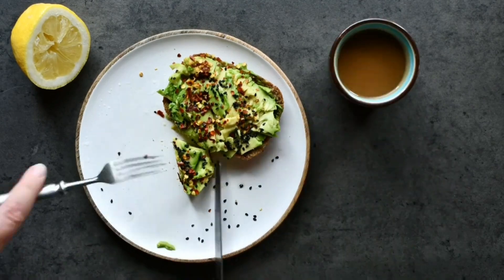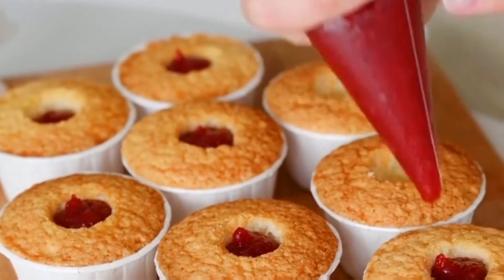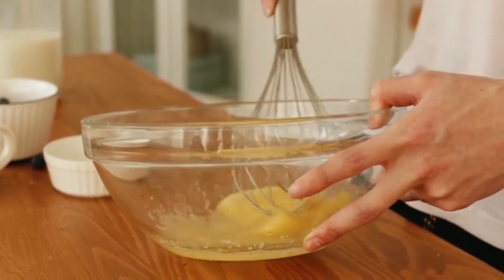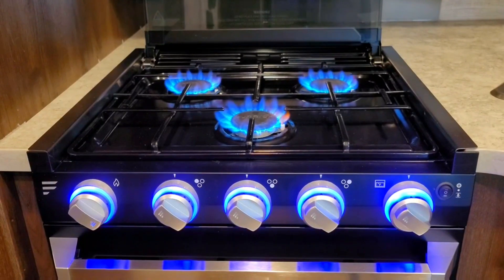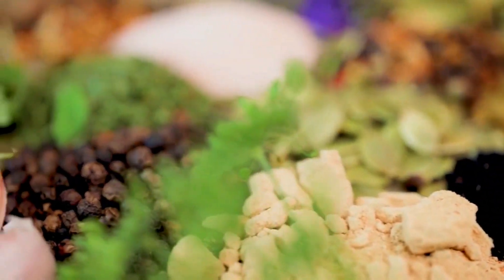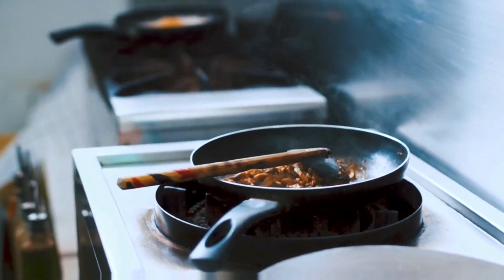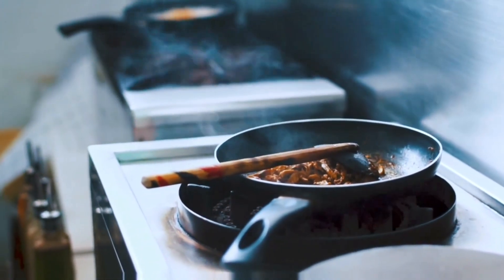Common mistakes when making French toast and their solutions: 1. Bread too fresh — using overly fresh bread results in French toast that's too soft; choose slightly stale bread or let it sit overnight to better absorb the egg mixture. 2. Uneven egg mixture coating — unevenly coating the bread leads to parts too wet or dry; ensure every part of the bread is evenly submerged for consistent results. 3. Heat too high or low — excessive heat burns the outer layer while leaving the inside raw; conversely, low heat results in soggy French toast. Use medium heat for even cooking and perfect doneness. 4. Too much or too little seasoning — adding too much or too little spice impacts overall flavor; use the right measurements and experiment to adjust to your taste. 5. Insufficient pan preparation — not greasing the pan adequately causes sticking or uneven cooking; ensure your pan is well buttered or oiled and properly heated before adding the bread.